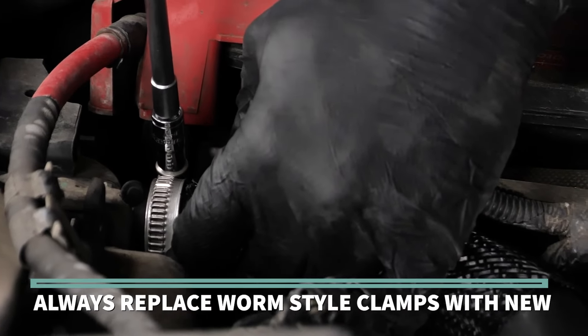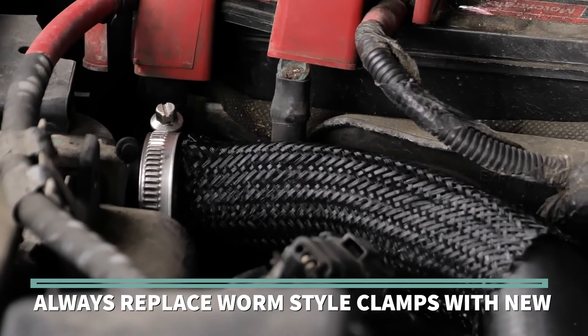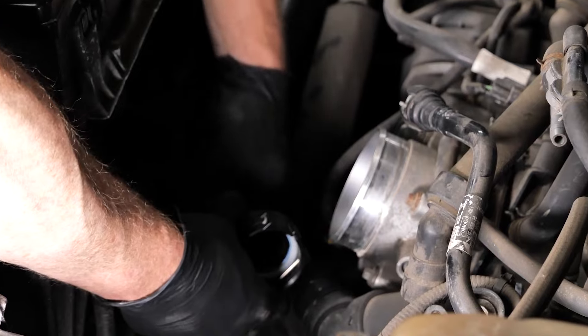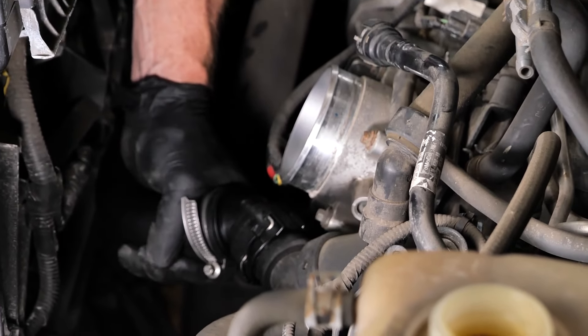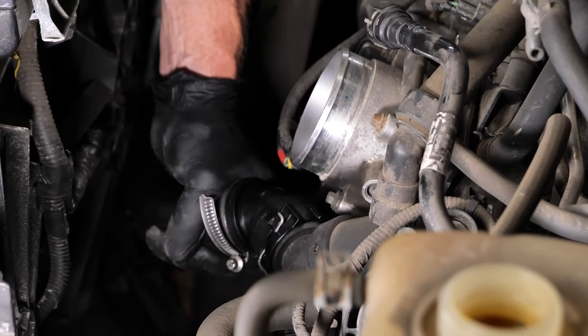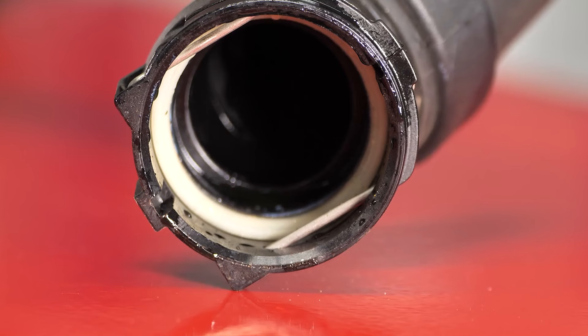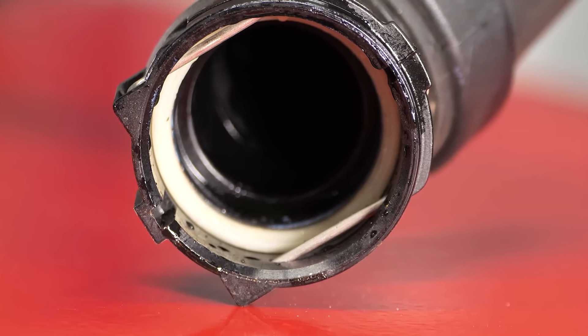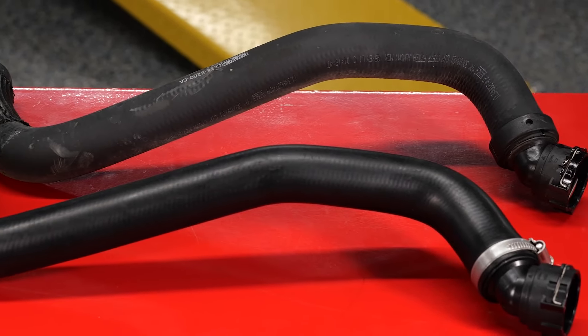If worm-style clamps are used, always replace them with new to ensure they draw an even tension on the hose when tightening. In the case of a modular hose with a quick-release attachment, use a silicone grease to lightly lubricate the seal for a positive installation. Many modular hoses, such as these Duralast hoses, come with grease already applied to the O-ring — because Duralast hoses are engineered to perform.